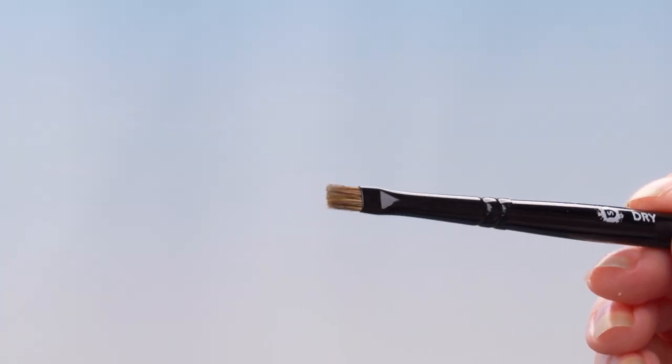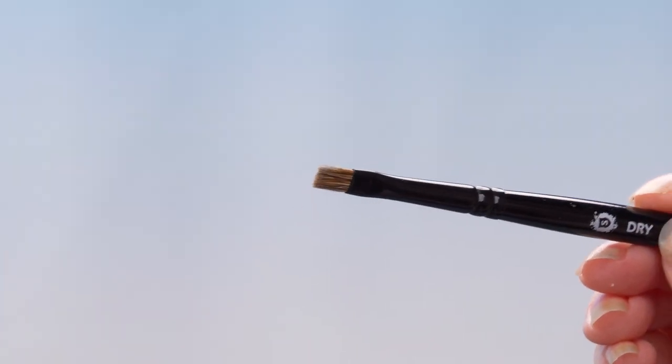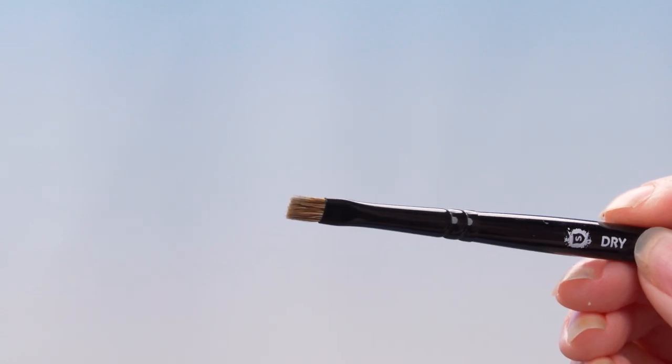When you move it across the texture of a miniature, the paint deposits on the highest areas and creates a highlight. The Citadel range includes specially designed paints and brushes for this technique. The brushes come in various sizes and have springy yet robust bristles, which is really important for this technique.